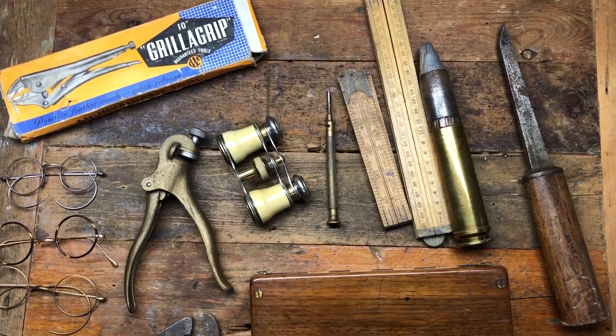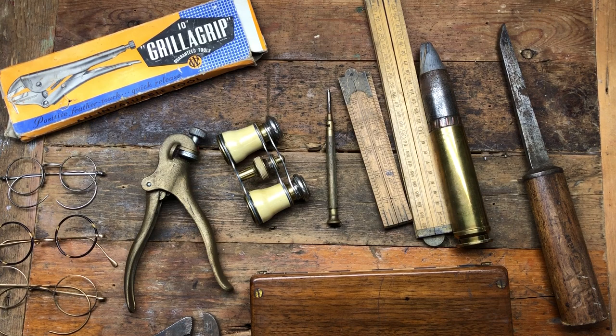Hi guys, hope everyone is doing really well. Been to the car boot this morning buying junk. This is most of the older junk I bought, and then I bought a load of newer junk. I don't need any of it and I don't know why I bought any of it, but I was on a field and I think I was a bit mad because it was the first one of the year. I just went a bit mental — I just couldn't help myself, I was just excited. Anyway, it is what it is. Now the buyer's remorse is setting in by the minute. I don't know what I'm going to do with it all. Right, let's get into what I bought.